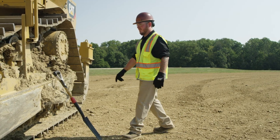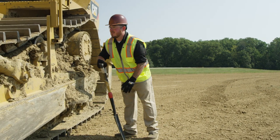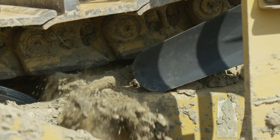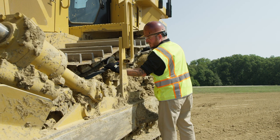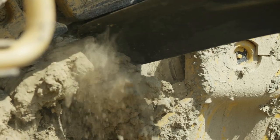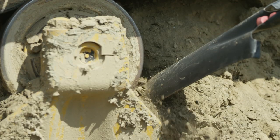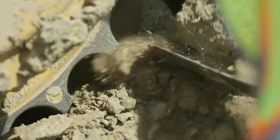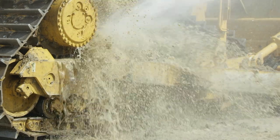When cleaning your undercarriage with a shovel or a smaller pick, you can start from the front or the rear and work your way back, clearing debris out from around the idlers, around the carrier roller if there is one, from on top of the roller frame, and then around the sprocket area.